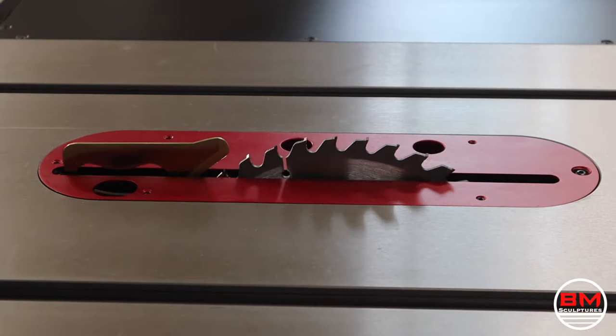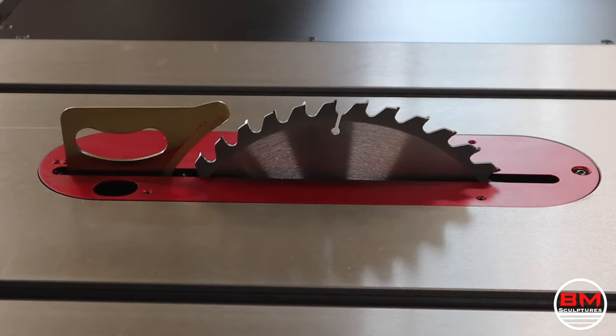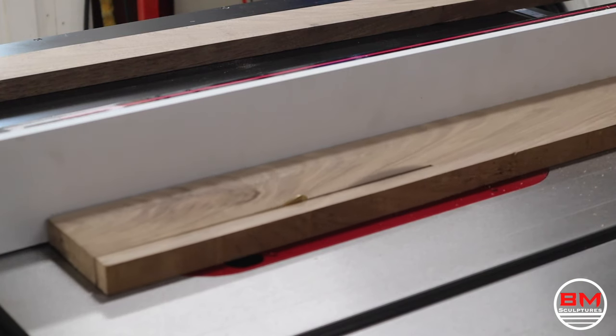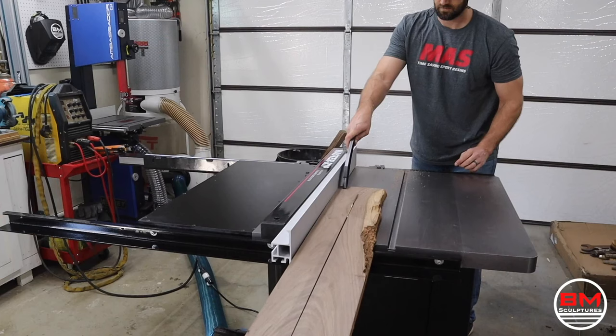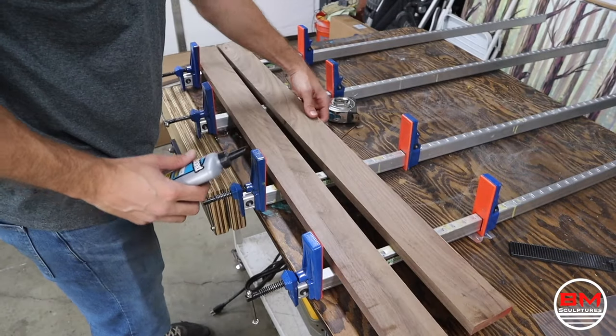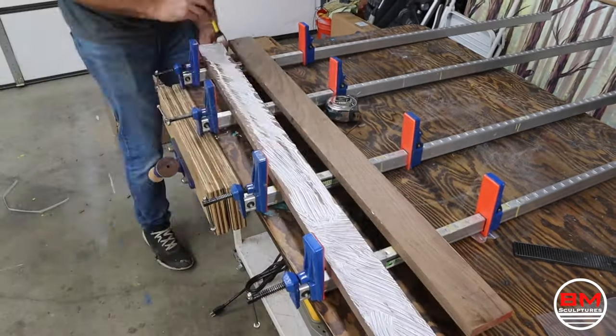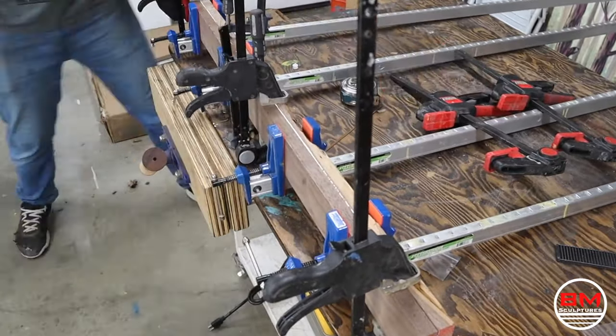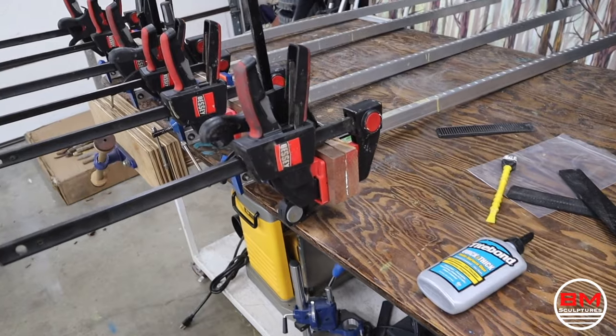This is actually my very first time using this brand new Harvey table saw — I am so pumped. It's such a step up from my old job site saw. I'll put a link in the description for the exact table saw I got in case you're interested. Now that the walnut is ripped to the right width, it's time to glue them up and use as many clamps as humanly possible.